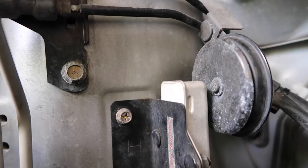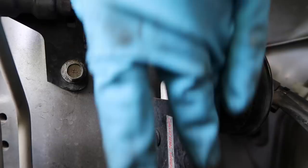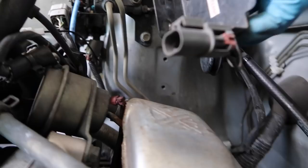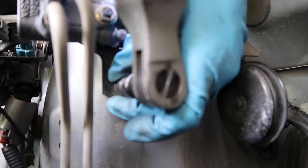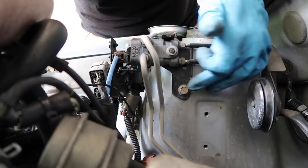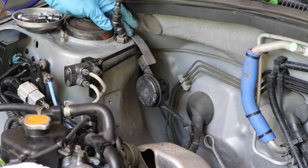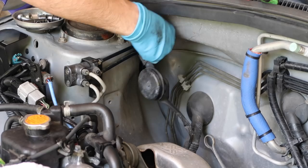Next up, remove this module here — this is actually your daytime running light module on a 2005 Forester XT. The Foresters came with these; the Imprezas and STIs didn't. With that removed it should look like this. Then undo this bolt as well — this is just prepping for the install of the can itself. Forester only: you also have to remove this horn piece, which is just two bolts on top of the strut, and then the whole bracket comes up. We'll worry about relocating this afterwards.